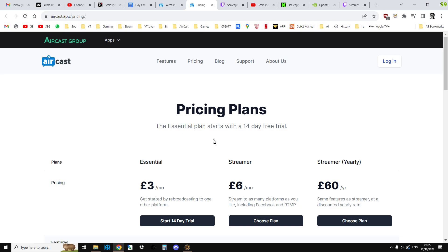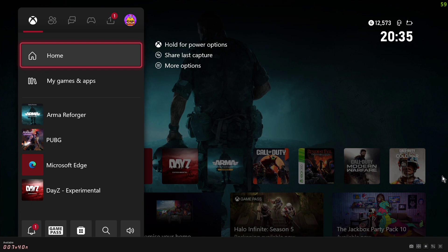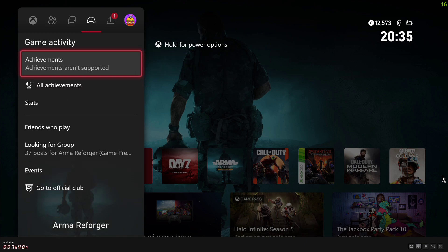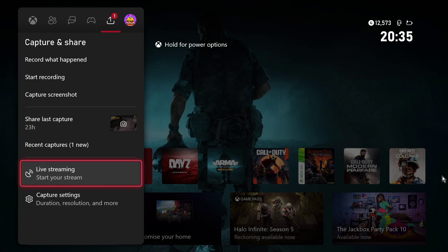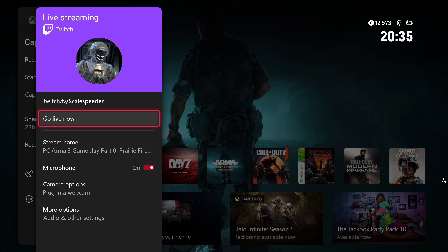Now if you're thinking, how do I get started with this? Let's take a look at Xbox first. This is my stream from my Xbox. In your Xbox, if you go to Capture and Share and go down to Live Streaming, what you need to do is just set up a Twitch account and then link it with your Xbox. And basically when you want to multi-stream, essentially you're just streaming to Twitch. You'll go live to Twitch and then that feed will be fired out by Aircast to various different platforms of your choice.